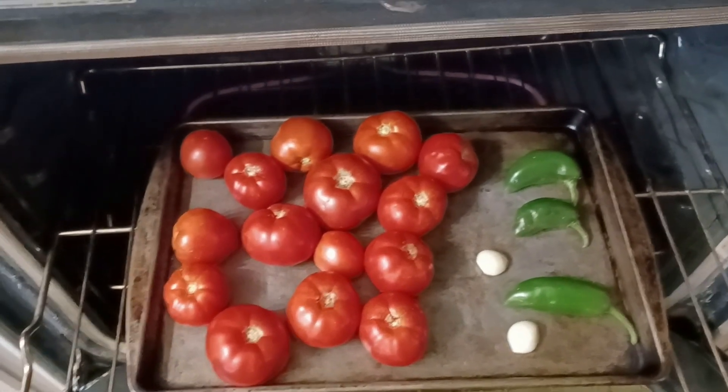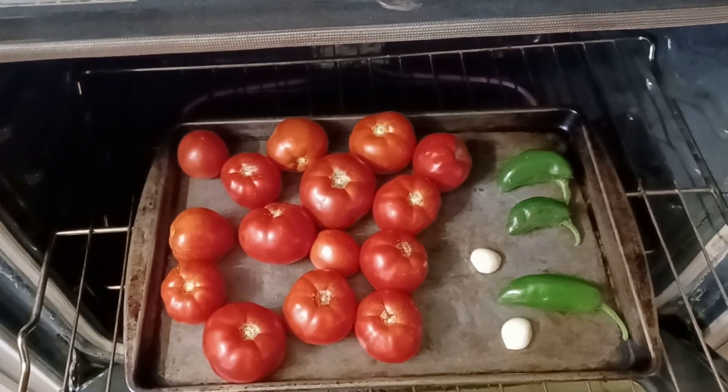Putting everything in the oven with two garlic cloves. I don't know exactly how long it's going to take to roast them — I just put them in there and eyeball it, but I'm guessing 30 minutes or so.